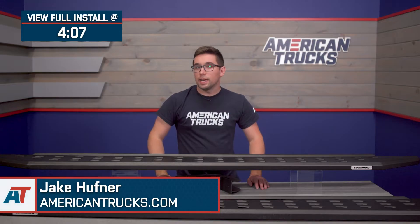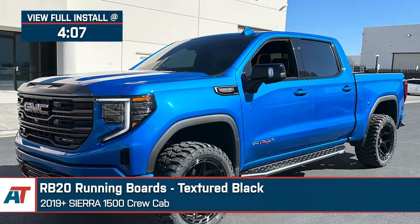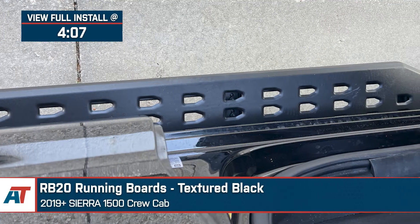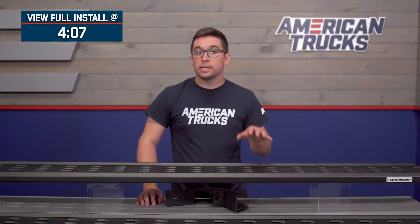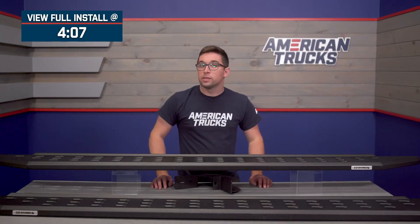Jake here for American Trucks, and today I'm taking a look at the RB20 running boards in textured black, fitting 2019 and newer Sierra 1500 Crew Cabs. These running boards are going to appeal to the Sierra owner who's looking to add some protection, some off-road style, and some functionality to their truck. These are high-quality steel running boards that make a rugged visual statement and bring some added protection and versatility that go perfectly with your Sierra style.